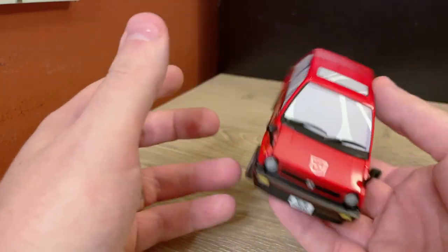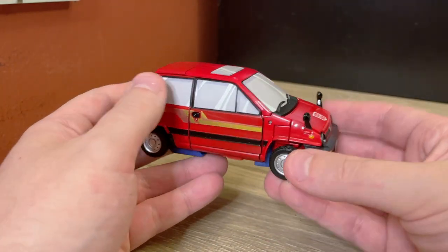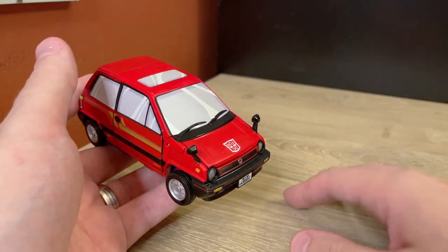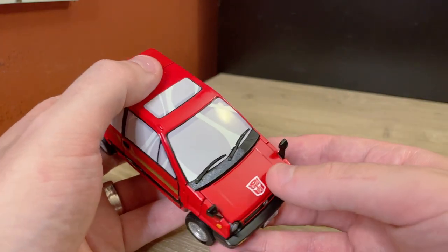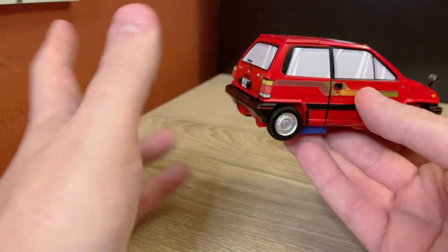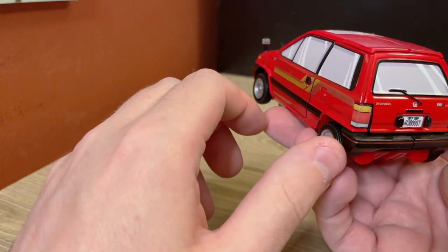I won't be going over all the accessories in this video, so my apologies to anyone who wants to see the little scooter thing. I just can't be bothered with that — it lives in the box, and I'm not digging the box out of my closet. I do have the weapons, though, and they are tucked inside the trunk.